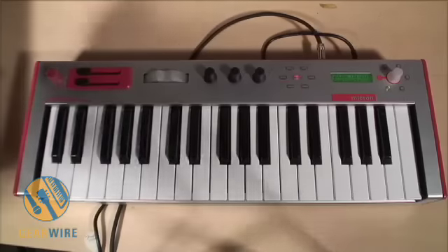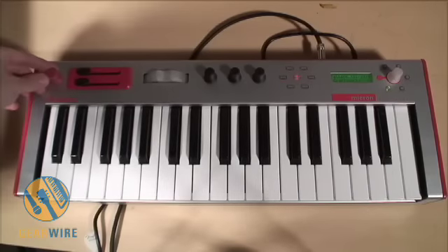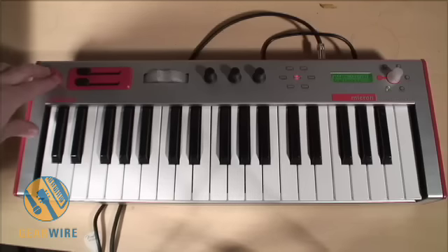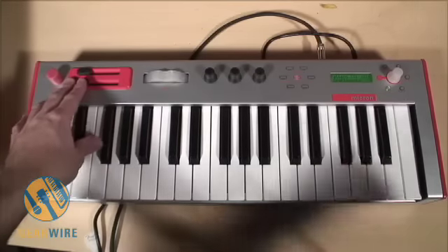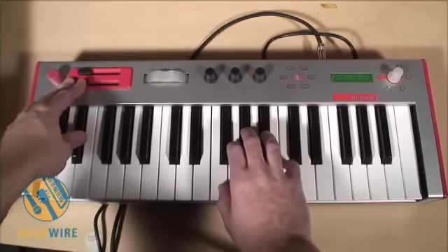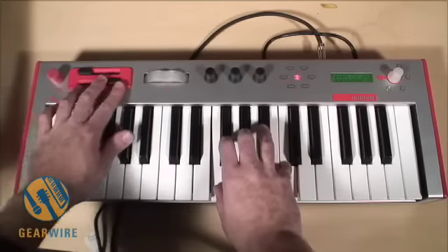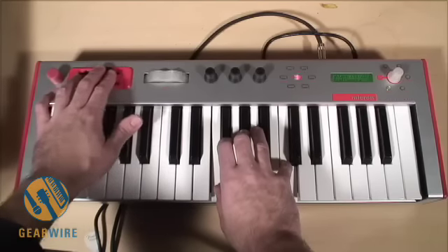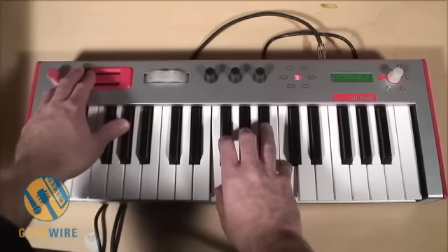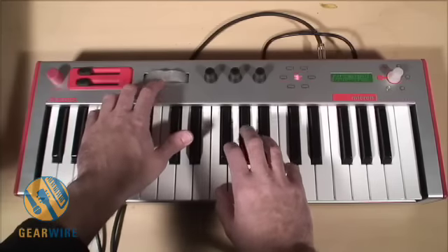You'll notice the layout here — we have a very fun-to-turn volume knob. It's very soft, made of rubber, pretty cool looking overall. We have the M1 and M2 sliders which can adjust any parameter you want.